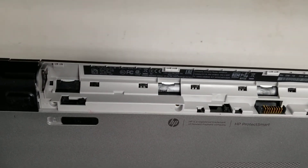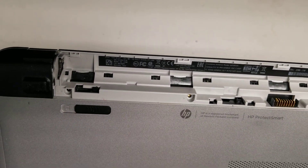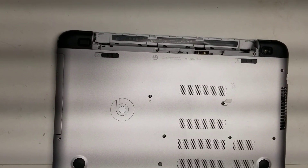I'm going to show how to open up and disassemble this HP Model 15T-K100. First, what you want to do is remove the battery, of course. Let me show that real quick.